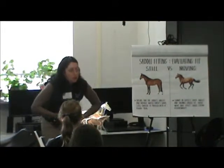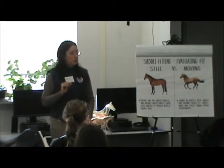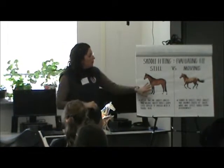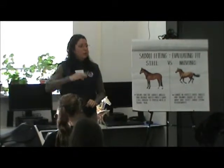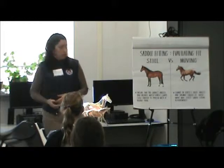There are some horses that really pick up their backs when they move, so maybe at a standstill you need to have it bridge a little bit. Or maybe when they move, they go from being really downhill to being really uphill. You have to take that into consideration.